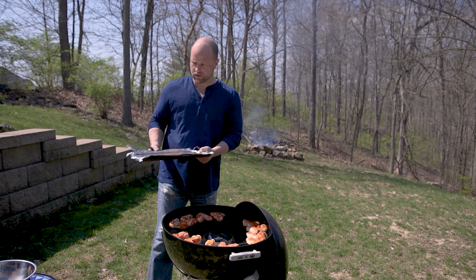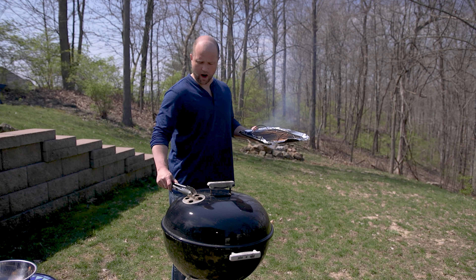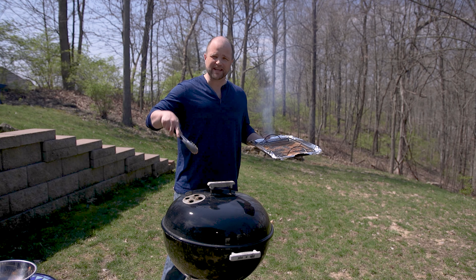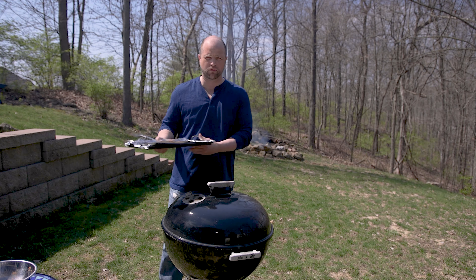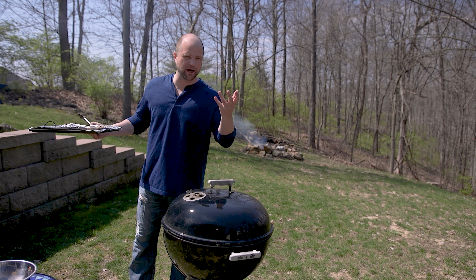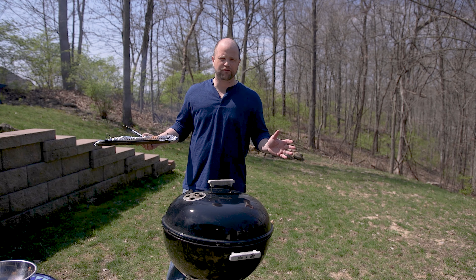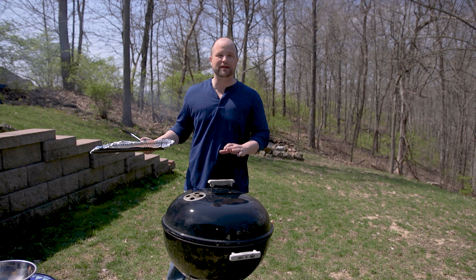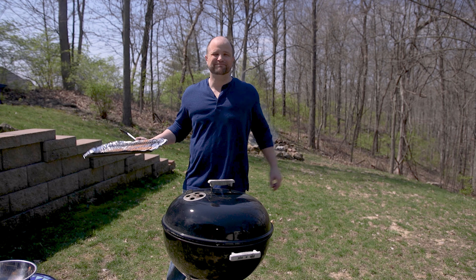We're going to close up the lid and make sure these vents are wide open. I also have the vents at the bottom wide open. If you have trouble getting your grill to temperature, one little trick when using the vortex is you can leave the lid cracked just a little bit — that will help bring up the temperature. These wings are going to take about 30 to 40 minutes to get fully cooked, and we're going to be flipping them every 10 minutes.